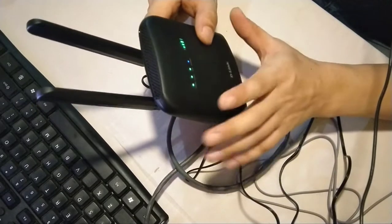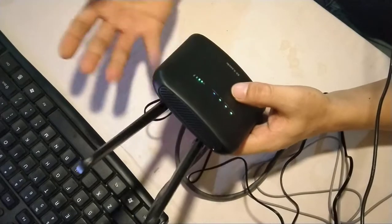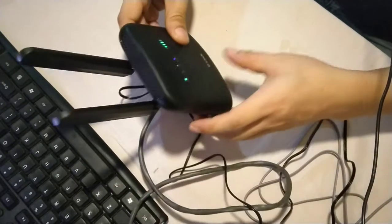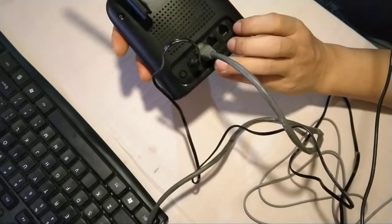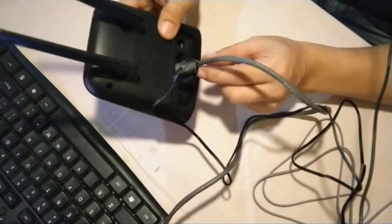This small hotspot router can be used for an IP phone, an IP camera, a laptop, your phone, and more. It's a good device for its price point. The next step is to show whether the telephone function will work using the RG11 cable.